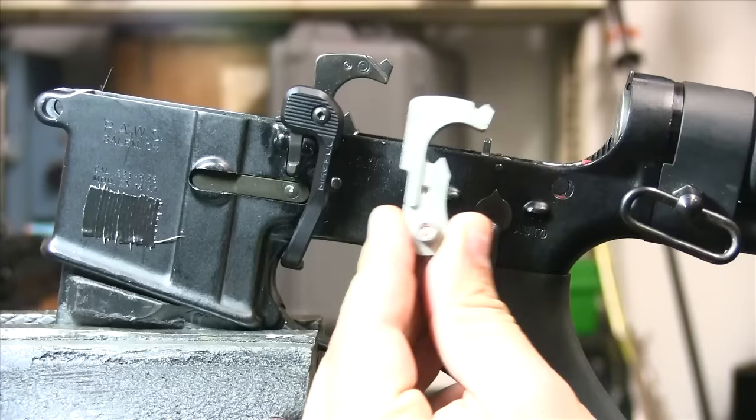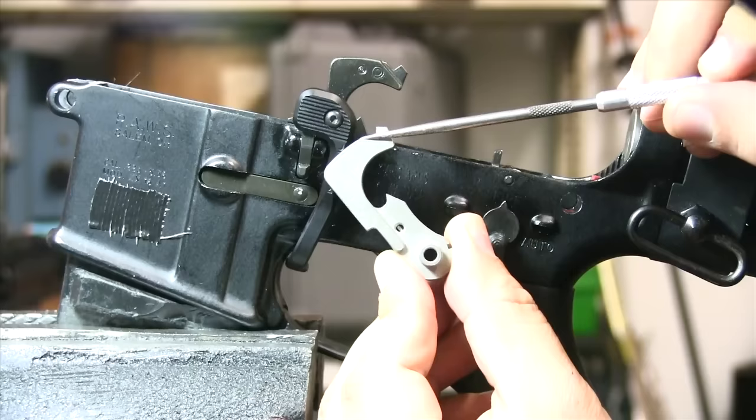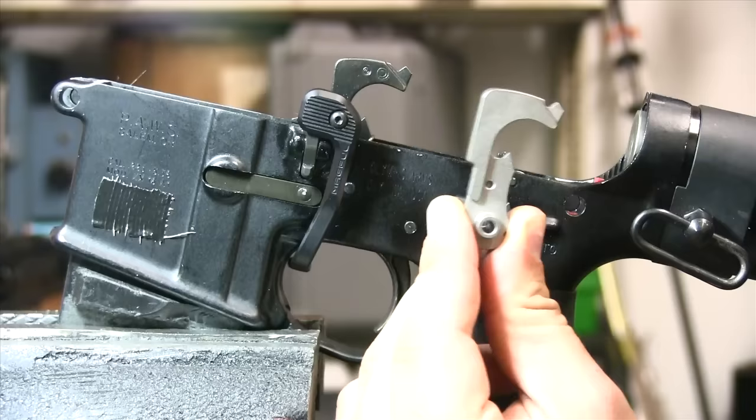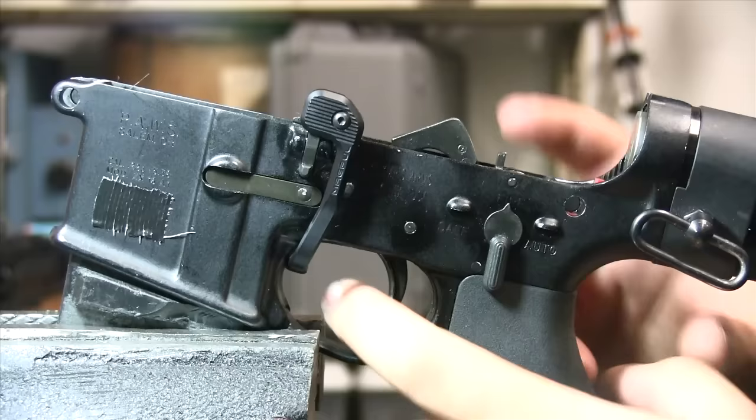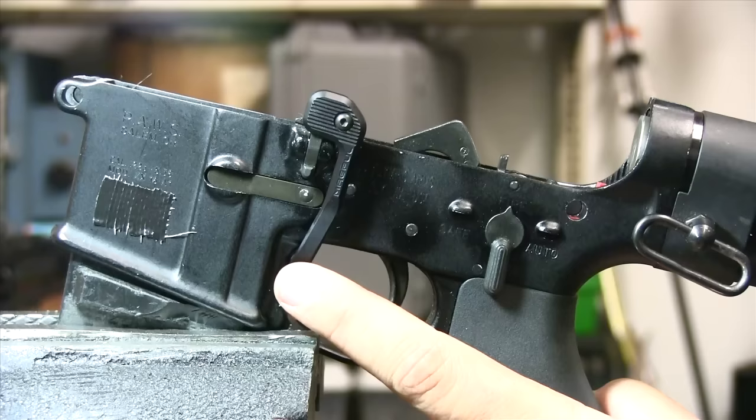One of the first parts that's different on a full-auto versus a semi-auto is this right here — this is a full-auto hammer. As you can see, it has this extra knuckle right here. If I wanted to make this hammer semi-auto compliant, I would just grind it flat right there, take that little knuckle off, and it would work just fine dropping it in a semi-automatic rifle. In standard single-fire mode, just like a semi-auto, you pull the trigger, bang goes off, the hammer comes back, catches the disconnector, and as you let go of the trigger it goes back to the sear — just like a semi-automatic, no different.